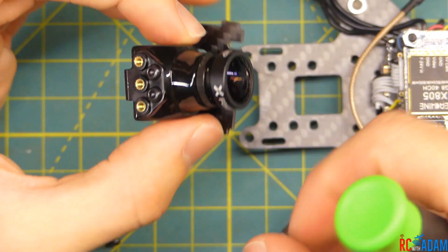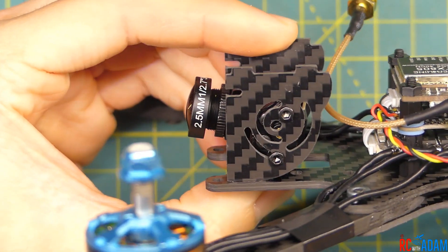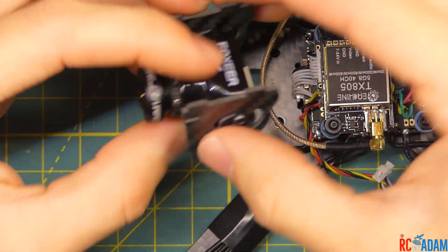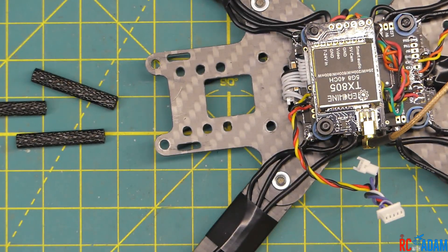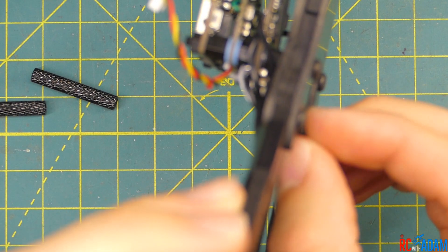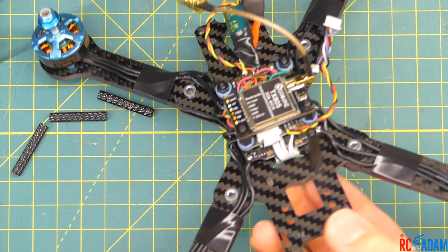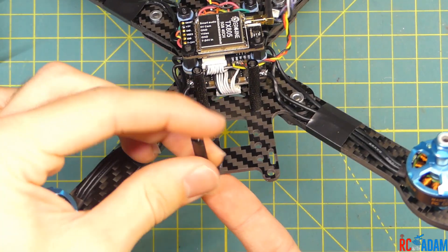We'll tighten it down at the smallest angle, and do the same on the other side. In the frame it's going to look just like that — pretty much perfect. If you want to fly with zero tilt you can adjust it using different holes, but I like it like this. Now is a good time to put our standoffs in place along the frame. Just put a screw down and do finger tight for now; we'll tighten them properly once the top plate is on.